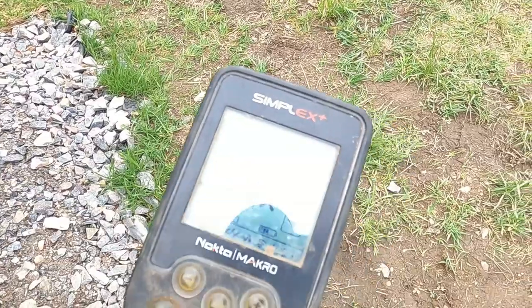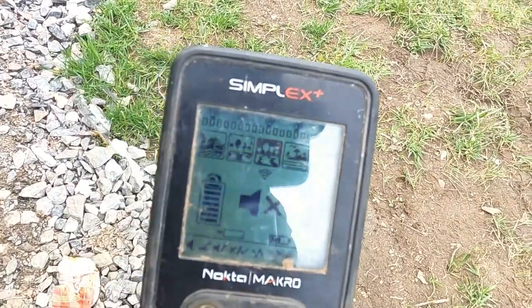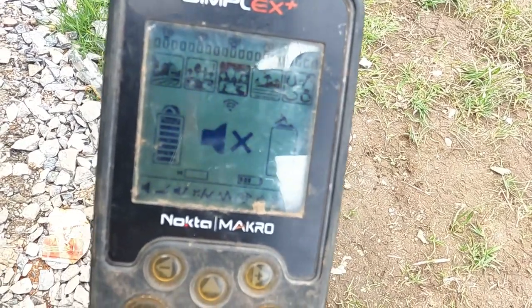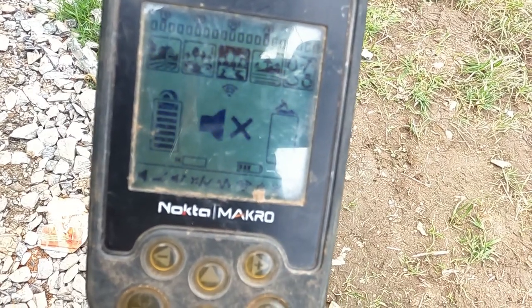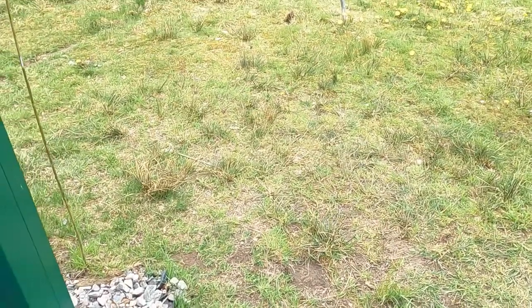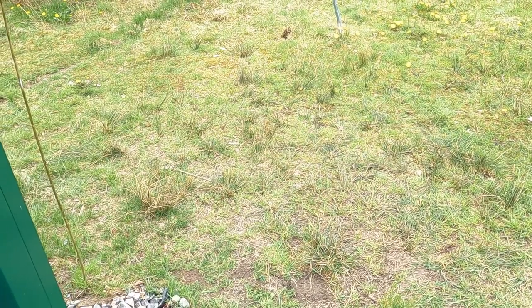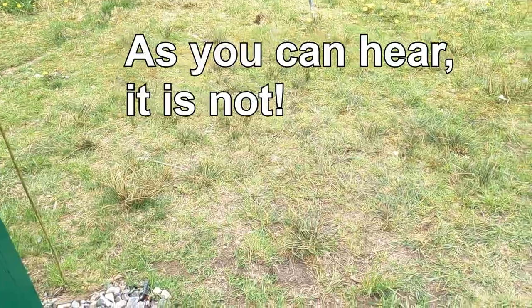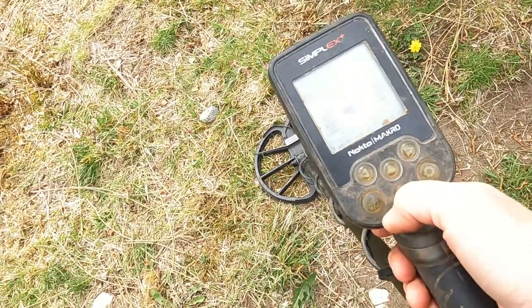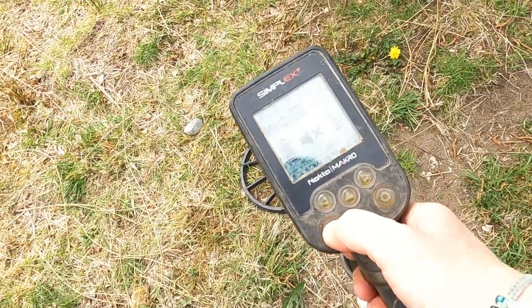I haven't done a video comparing the two in quite some time. I don't use the SP28 because I just cannot get the separation I want with it. So I've come out to the park to do a wee video and show you how it hears signals differently. The machine is set up on Park 2 — you can see that — full sensitivity, nothing notched out, and it is ground balanced. It has the SP28 on now.